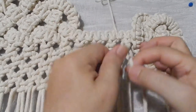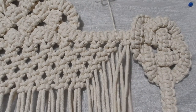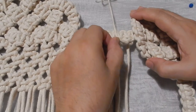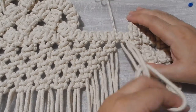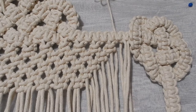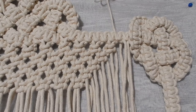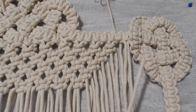Macramé works like this: if we are in the creative process - of course if we are following a project that's another thing - but if we are creating, now that is doing and then undoing, doing and then undoing, doing and then undoing until we get it right. And especially works of this complexity.